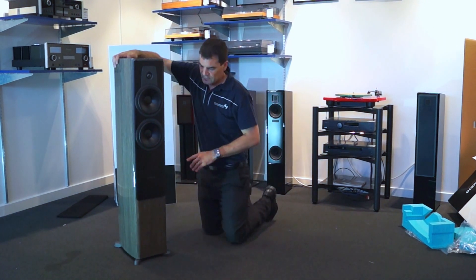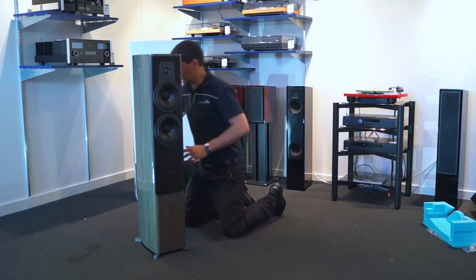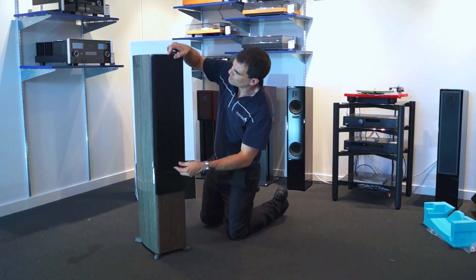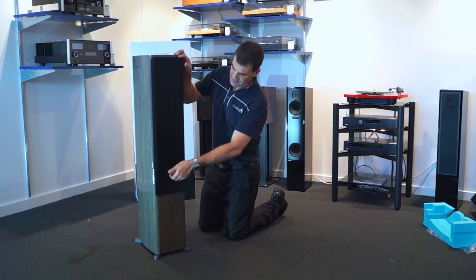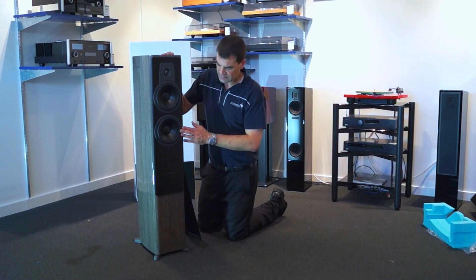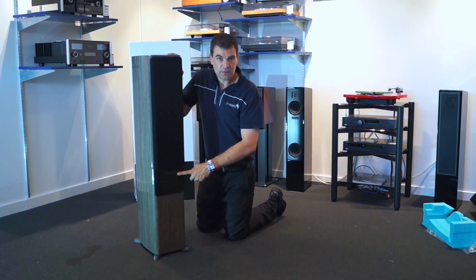Looking at the speaker from the front, I'm going to put the grill on for a moment just to give you an understanding of the way it's laid out. The magnetic grill is easily placed across the front. Taking it off, it reveals the tweeter, mid-range and bass driver, and the logo is kept prominent with the grill either on or off.